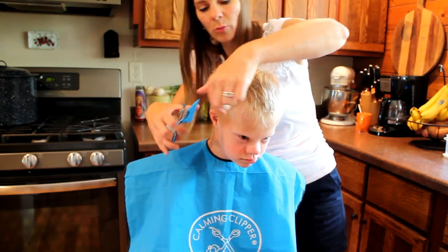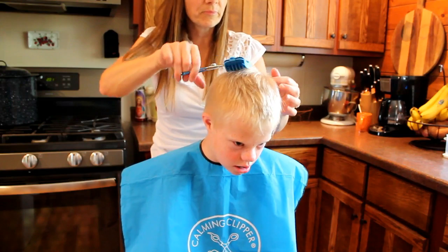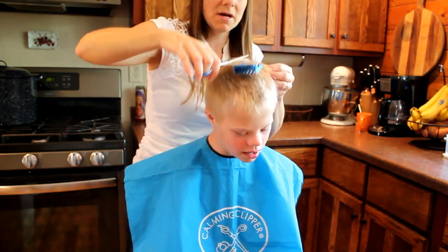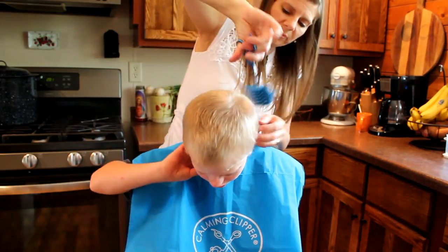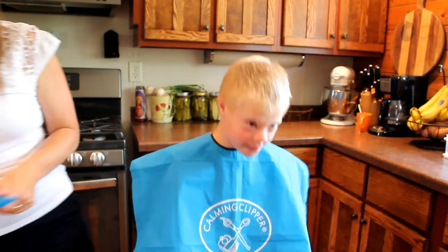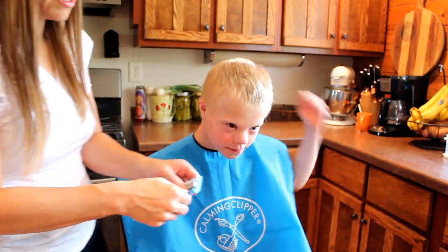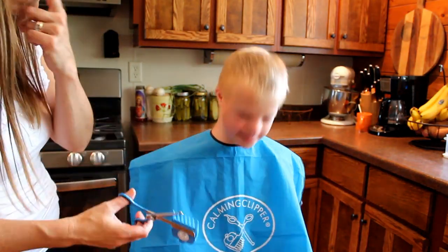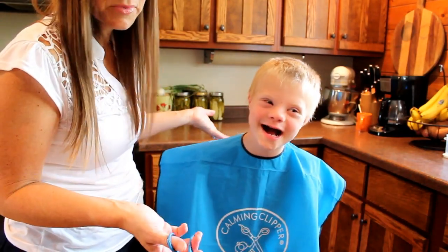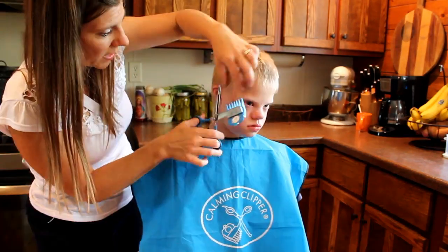I always needed a helper — sometimes even two helpers: one person to sing to him, somebody to hold his arms or his legs, whatever he was flinging at the moment. But now, since the Calming Clipper — and I mean, he could just be more mature too in accepting haircuts — but I really do think that the Calming Clipper has made a big difference when it comes to haircuts.